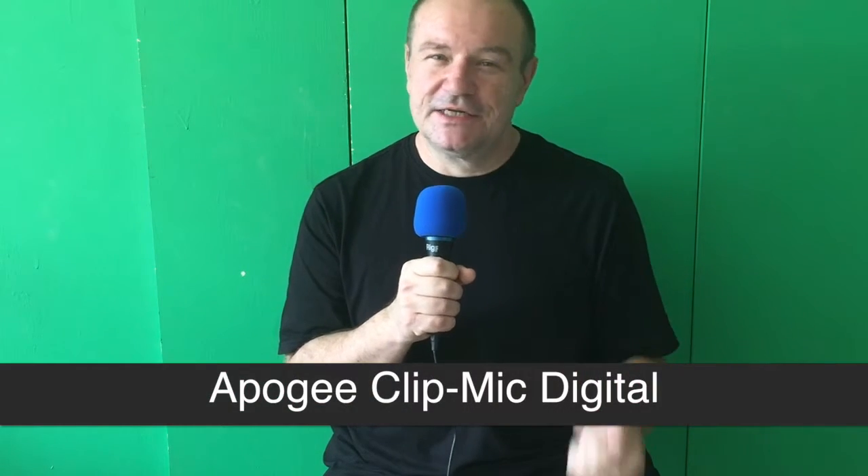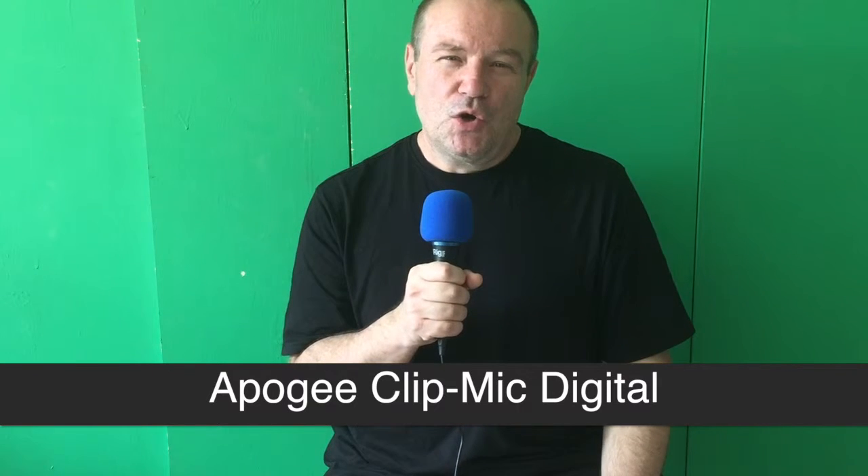What's really interesting is it doesn't work with the Apogee Mic Digital, which I've used. Apogee, you might like to tell me — there seems to be a ground loop or some hiss or interference. I can plug in my Apogee Mic Digital and it's fine, but plug it into this and it's no good. But the iRig Mic HD is perfect.